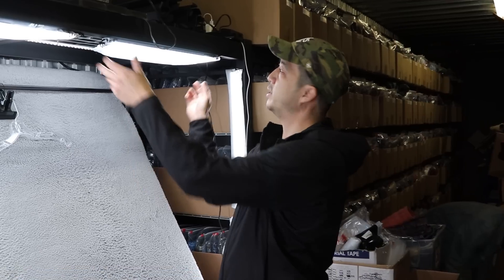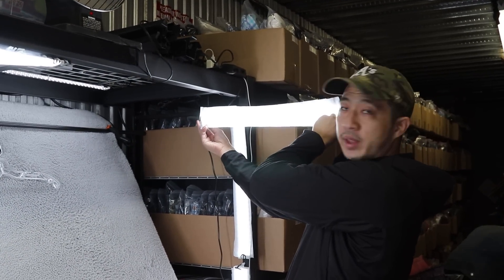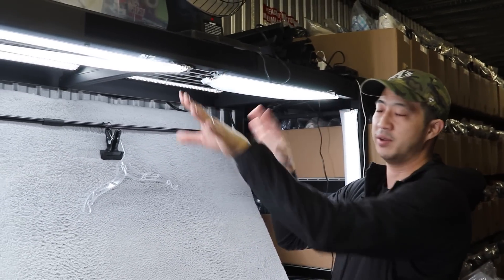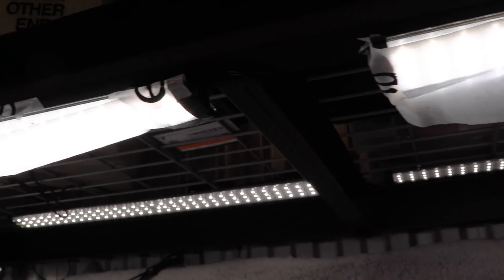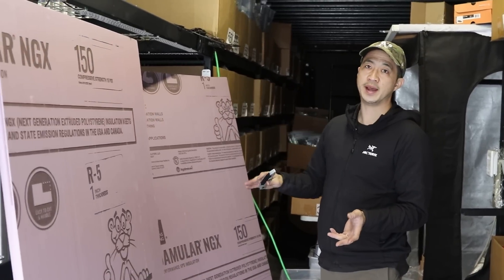We're going to talk about diffusing the light. I've put diffusion paper over the lights — linked in the description below. Essentially, when you do that to all of your lights you're making the lighting a lot softer and more spread out, and that's going to give you colors that are more true to the actual color.